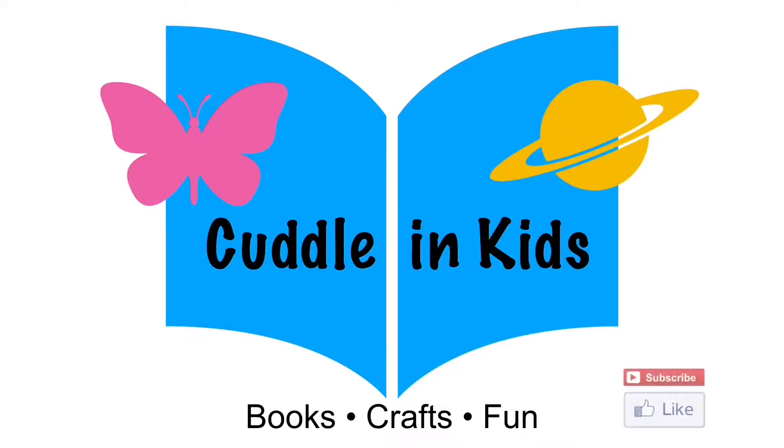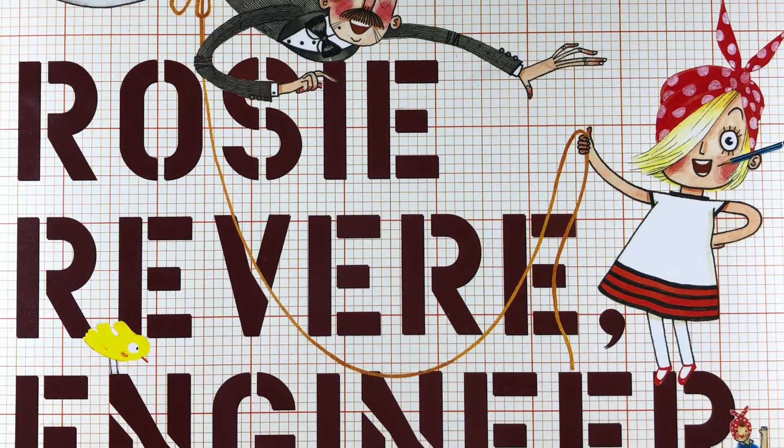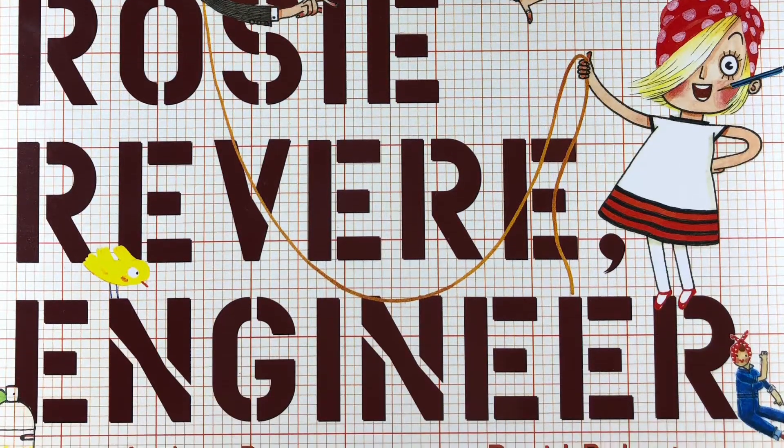Cuddling kids! Rosie Revere Engineer by Andrea Beaty.